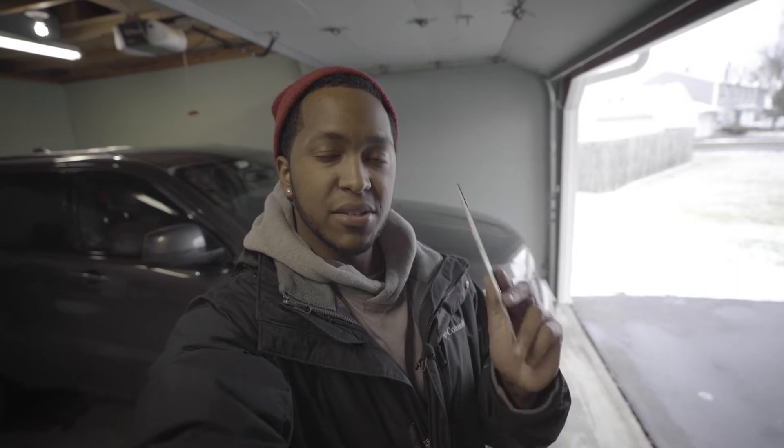What's up guys? Kevin from JeepLife24 here. Just got a little package in the mail. This is the Tuff Protect anti-glare screen protector. I'm gonna install it on my 2019 Jeep Grand Cherokee Altitude and then we're gonna do a little review and see if we like it.